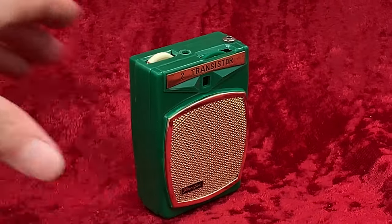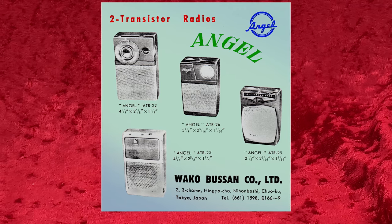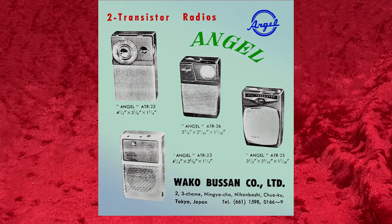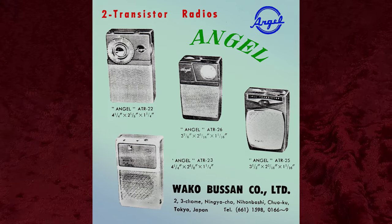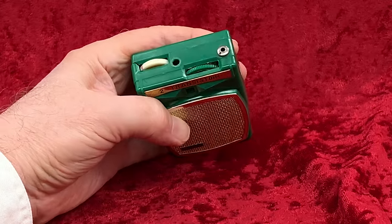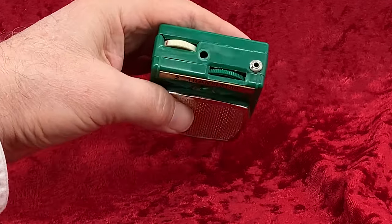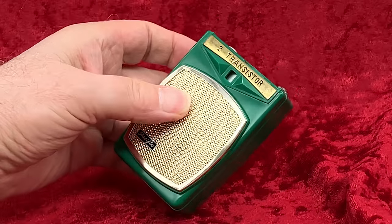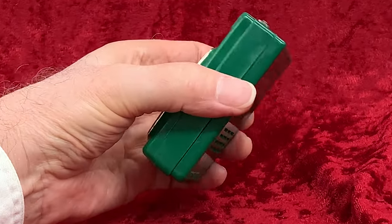Something about this radio reminds me of a Fujitone I have, and you may have it with any number of names on it. If so, please share that info in the comments below. This one appears to be missing the antenna jack, or more likely just the nut off the top of it. A lot of these boys radios came with screw-in antenna rods to help them snag radio stations.